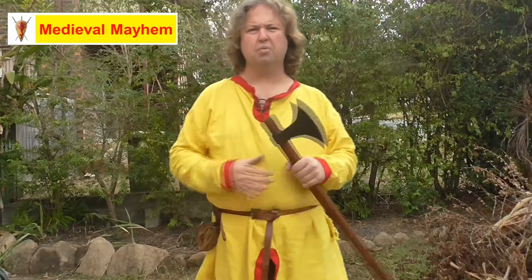Finding good quality armor and weapons for re-enactment can be really hard. There aren't a lot of bricks and mortar stores in Australia, and buying online can be hit and miss. In today's video we're going to do a review of the Medieval Shop's Huskarls Axe. G'day everyone, my name is Ben and welcome to Medieval Mayhem.